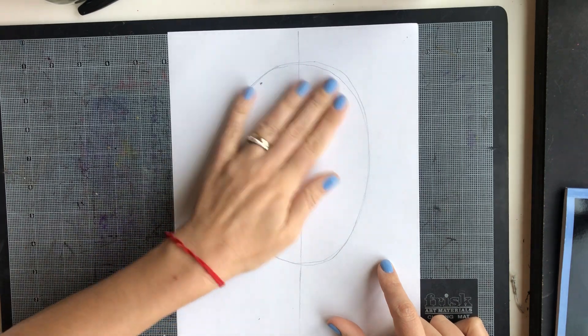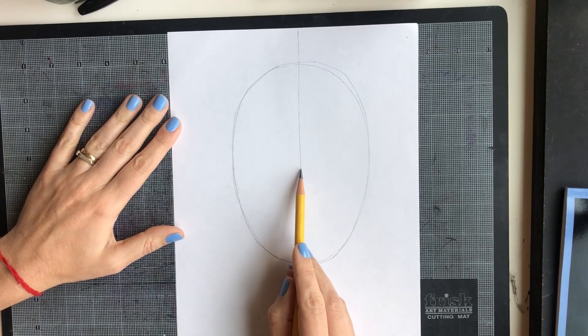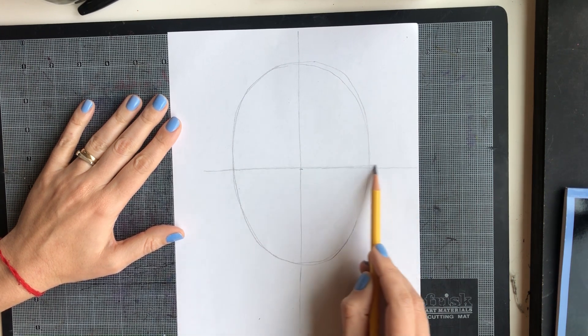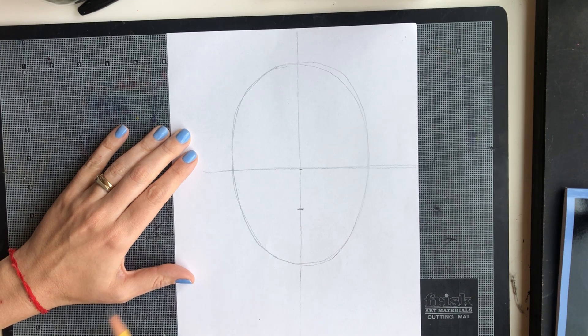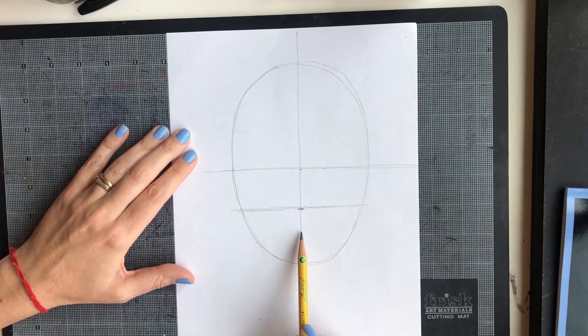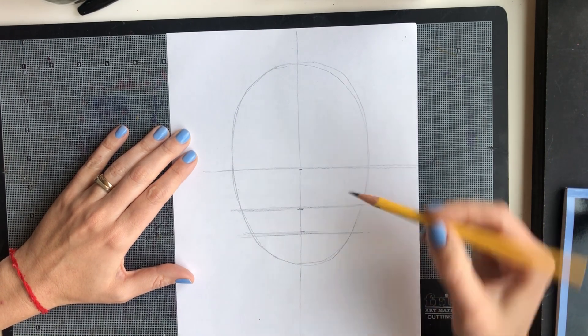Let's figure out where the middle of this oval shape is and make a vertical line right in the middle. Then make a straight horizontal line there. Now let's find the middle of the upper half of the oval and make another horizontal line. Then divide that next portion and make another horizontal line. Now we have the divisions to make our facial features — the eyes, the nose, and the mouth.